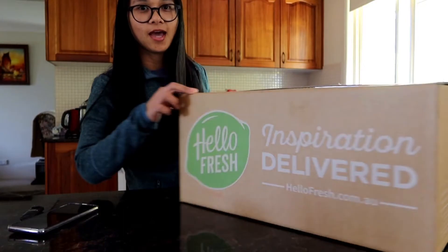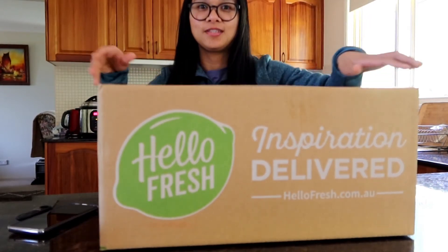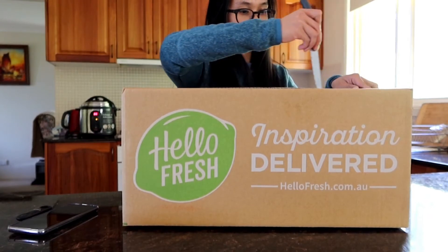So it is HelloFresh. A friend told me that this is actually really good, so this year I tried to order. This is our first order. We'll have a look at what's inside this box — I already knew what the menu was but I haven't really seen what's actually inside the box and what it looks like. Then we'll try and cook one meal to see if it's really good.